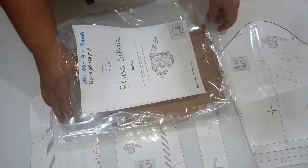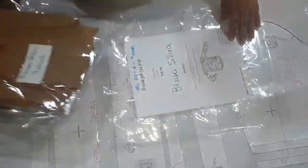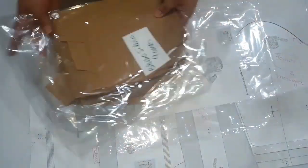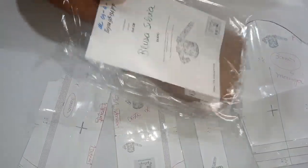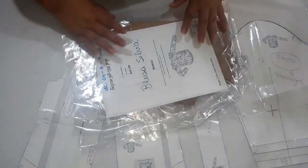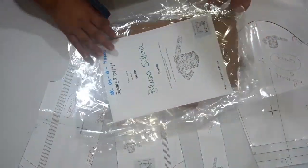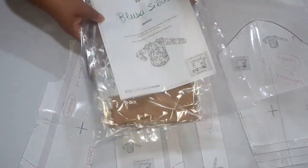Esse é um saco transparente que eu embrulho roupa também. Aqui eu ponho o saco grande e aqui dentro separo todos os tamanhos. A blusa tem tamanho de nove anos, oito anos, quatro anos e outros. Eu separo todo o molde — todas essas partes aqui eu já fiz também no papel pardo. Quando uma cliente chega e fala que quer o tamanho de quatro anos, eu vou aqui, pego o tamanho de quatro anos, corto e faço. Se ela fala que quer o nove anos, eu pego o nove anos, corto e faço. Tá tudo separado — pra quem trabalha com vendas, deixar separado assim é a melhor opção.